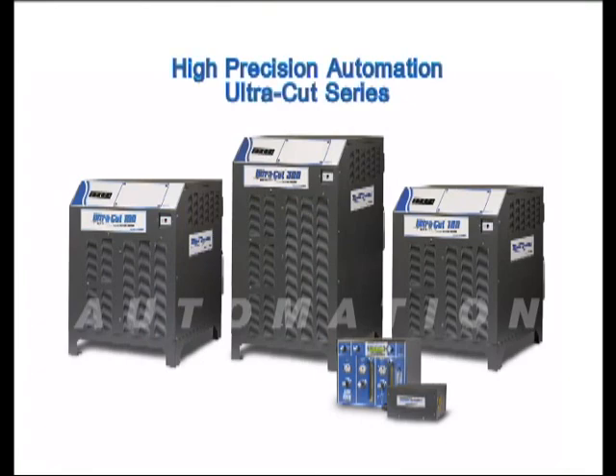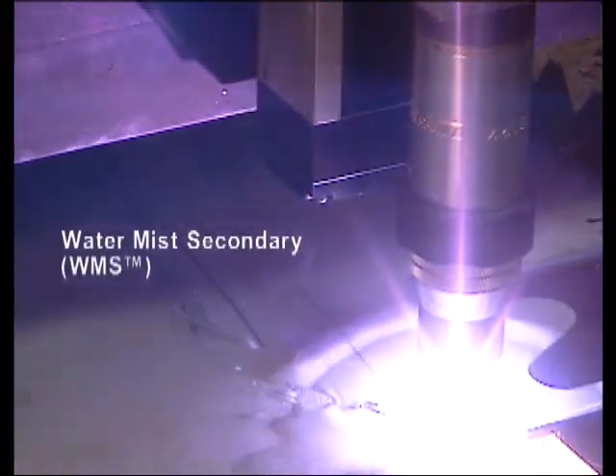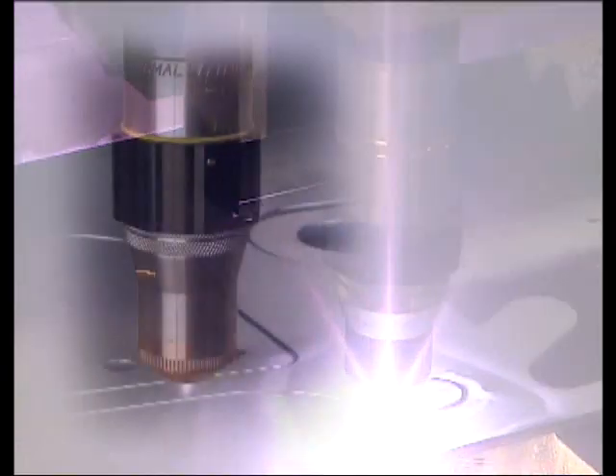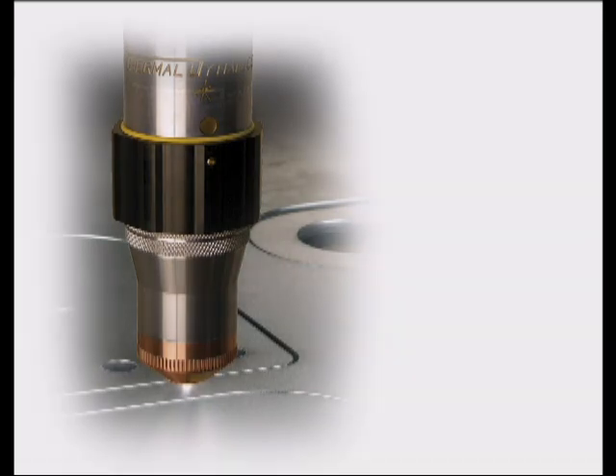The high-precision automation category is comprised of the UltraCut series. All UltraCut high-precision systems include the Water Mist Secondary for excellent weld-ready cuts. The XT300 Torch, also with the SpeedLock Rapid Engagement feature, is standard with the UltraCut systems.